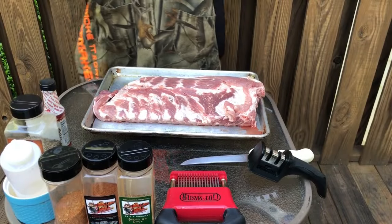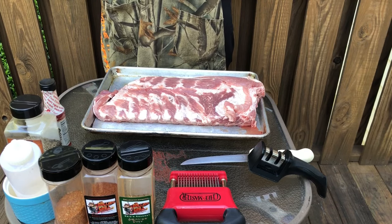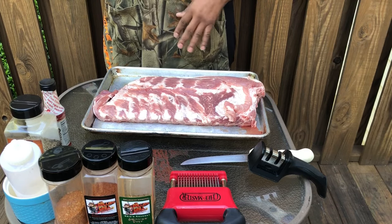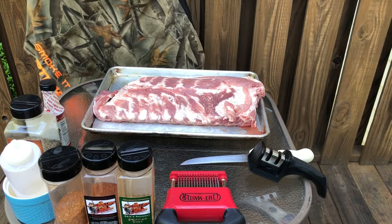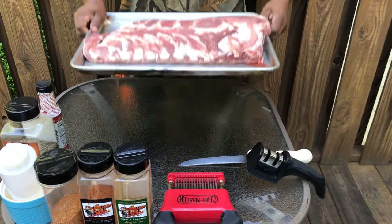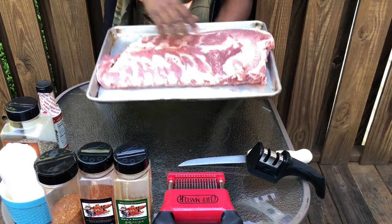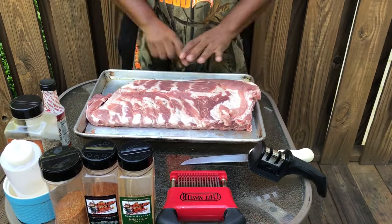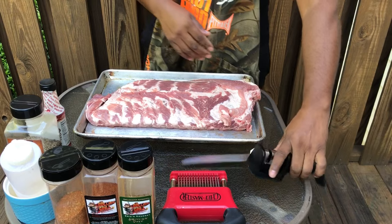All right guys, I said this video is for the backyard guy and I mean that. If you're a professional or you know more about ribs than the man on the moon, then you can skip over this video. We're doing spare ribs. As you notice, this is a full spare rib — it's not a St. Louis cut, it's a full rack of spare ribs. The breastbone is still on, no trimming, nothing. So we're going to make this real simple.